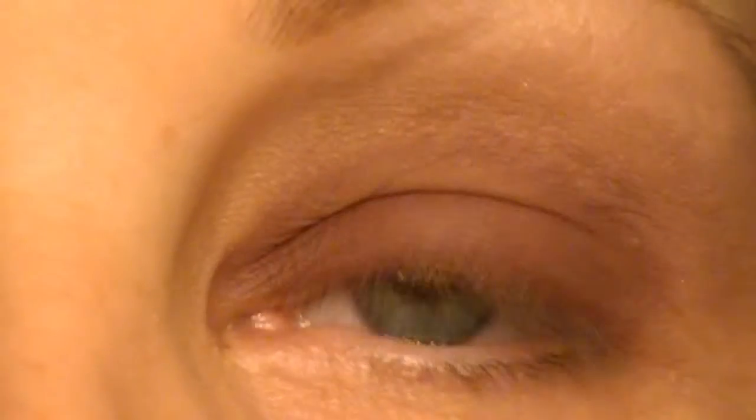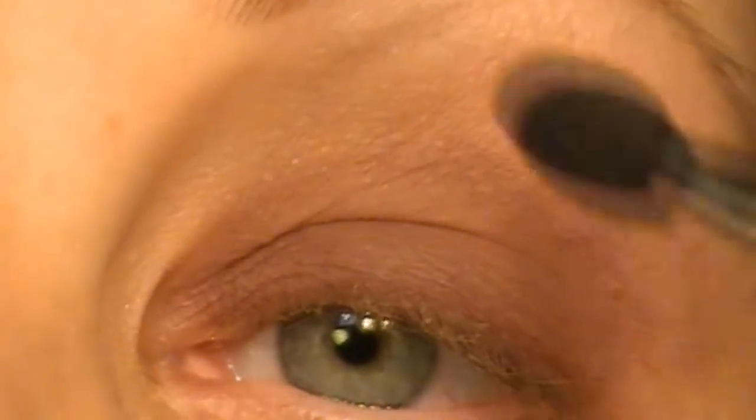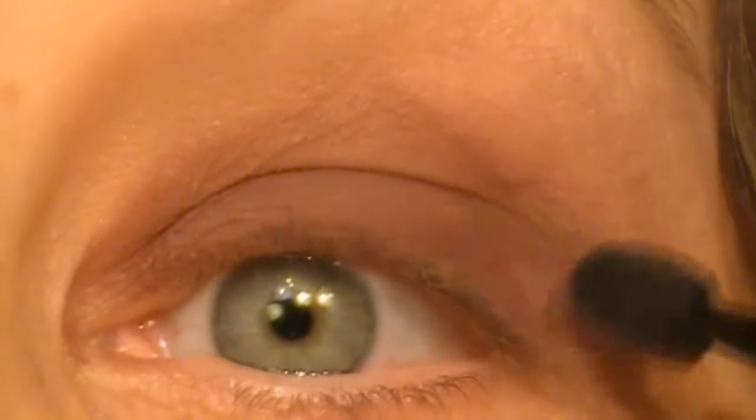The next step in this look is taking the big fluffy end of my dual brush and just blending everything out. I'm just going to blend out any of the harsh lines and kind of blend all those tones together. And finally, for the actual eye, I'm just going to take some more of that dark purple shadow and just touch up on the lid.